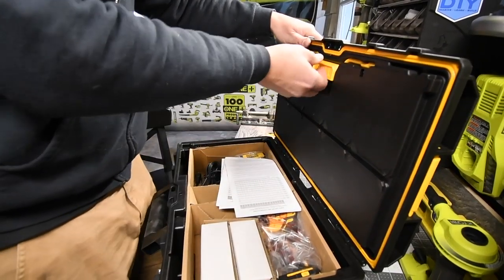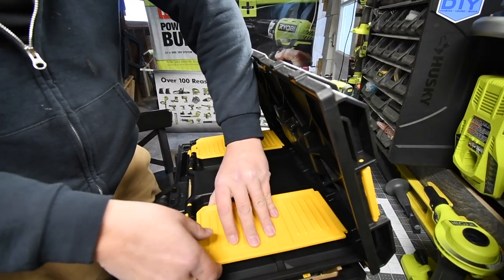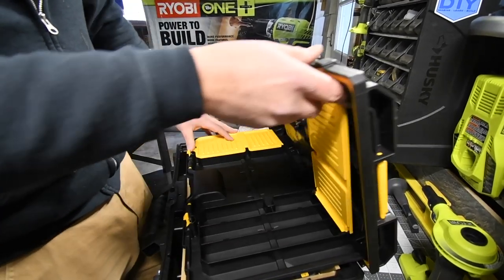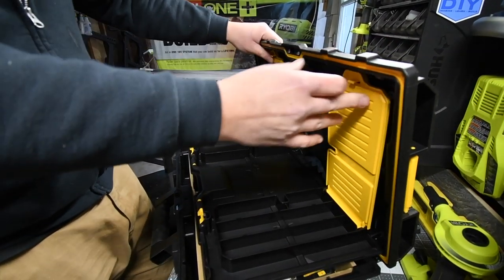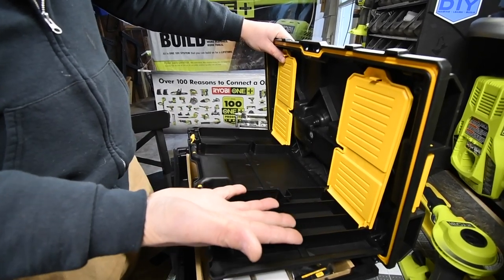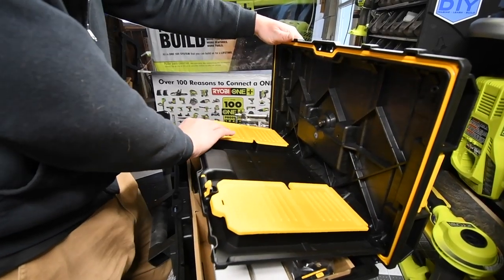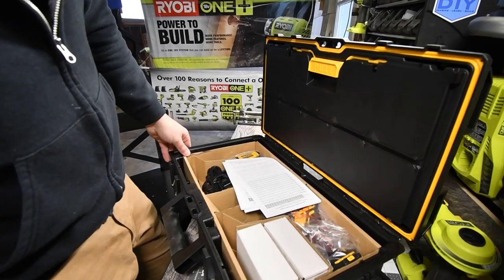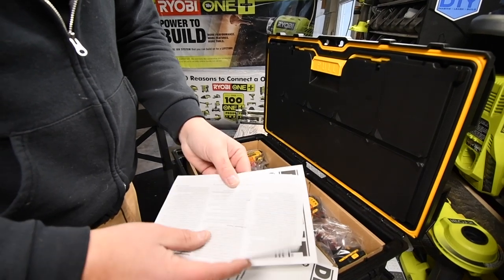Inside you have storage where you could put drill bits and screws — you have two of those compartments — and a flat surface in the middle. I'm going to admit, this is actually a pretty cool case. I take back what I said about hard cases. This case is really, really awesome.